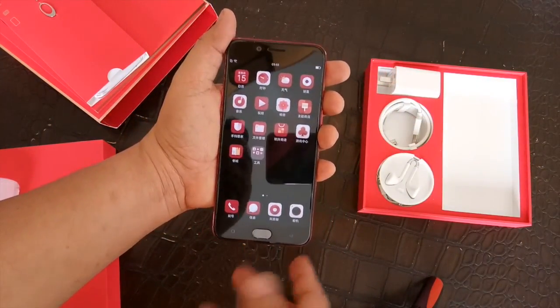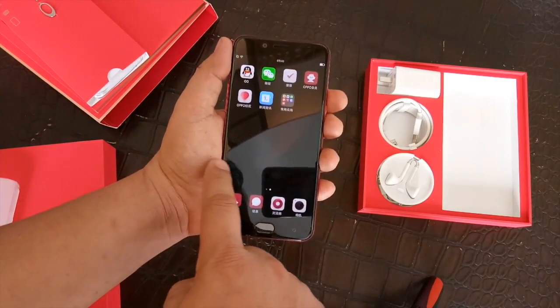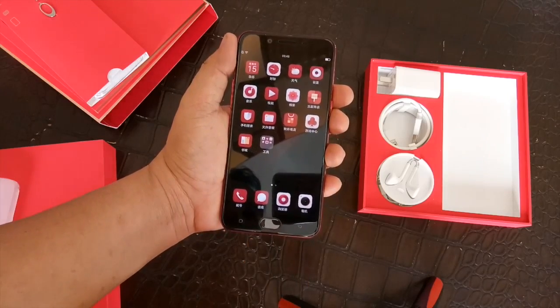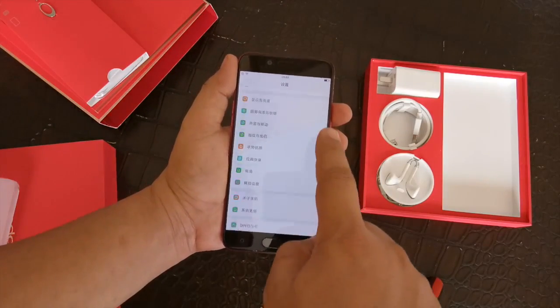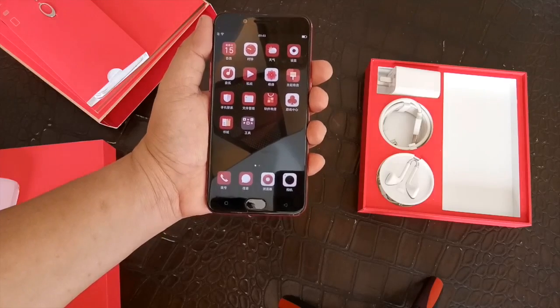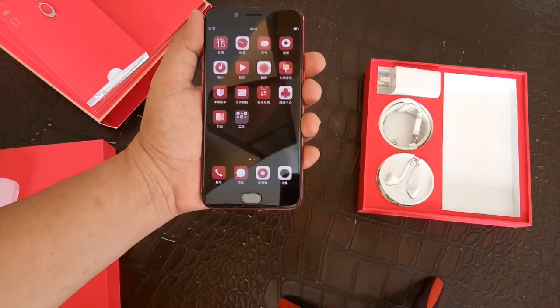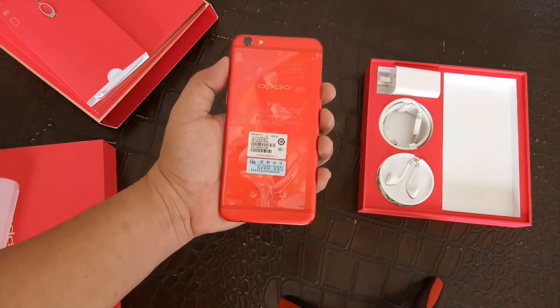To make it consistent with the red theme, OPPO also incorporated a customized UI theme, so take a look — the UI is also red. But when you access the menu, it has the standard menu of Android 6.0 with Color OS on top of everything.